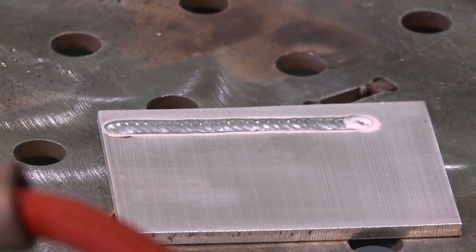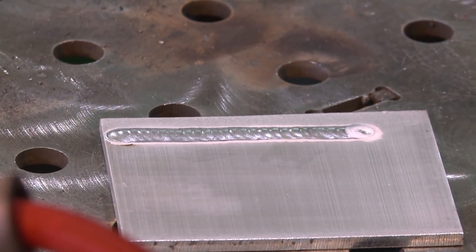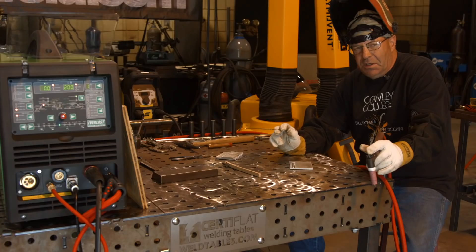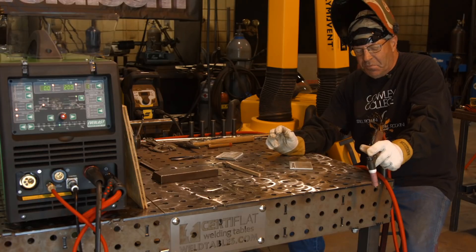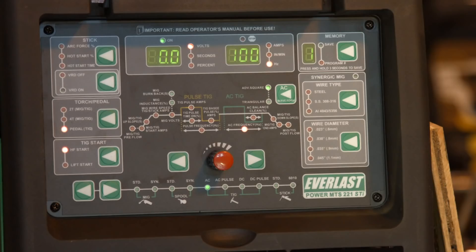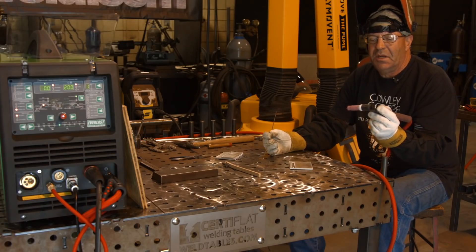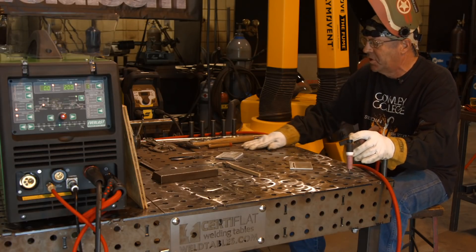I think I want to try something right now. I'm not going to add any filler wire, just to see what's going on with the AC side of this. I believe we have the machine set up at 30% cleaning action, about 9 seconds of post-flow, 200 amps — though I don't think I'm using all of it — and 100 hertz. I just want to run a bead now without any filler wire. I'm using E3 tungsten and I didn't have any deterioration to the tip, so everything's good so far.